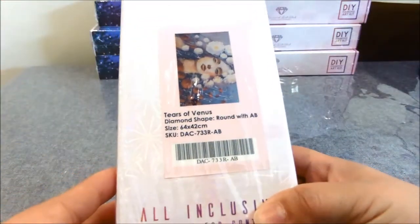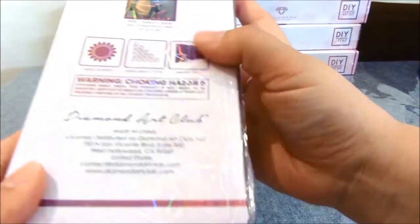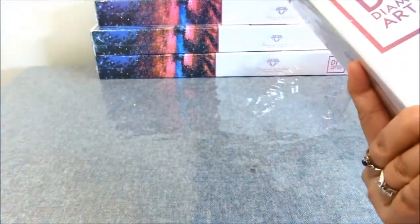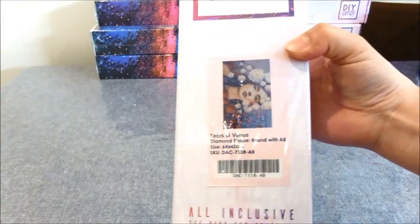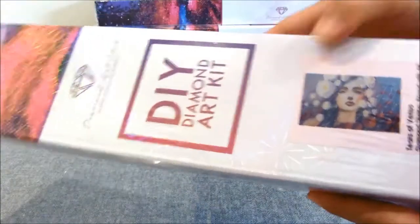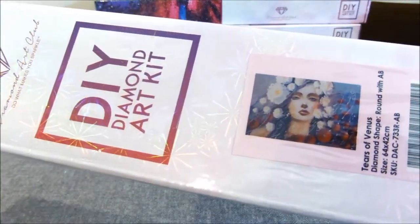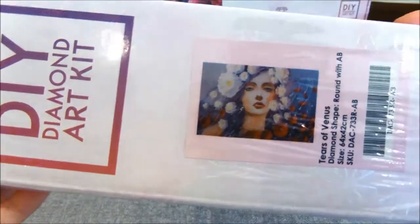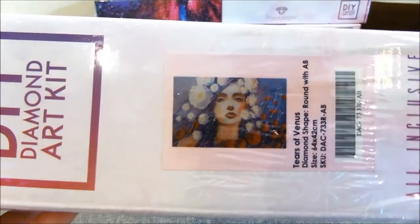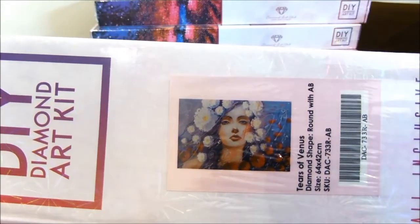Tears of Venus is 64 by 42 centimeters and it comes in round drills. When I saw this particular design, I love working on portraits of women — close-up faces of women.